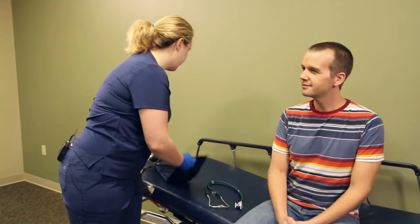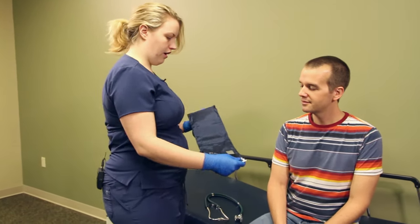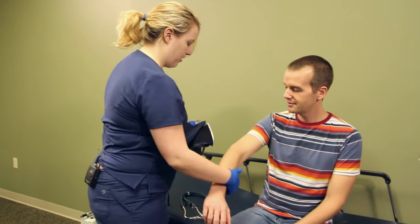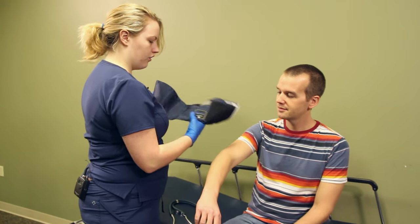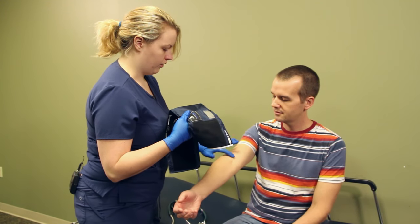Now we will begin the process of taking our patient's blood pressure. With the cuff, we are going to take the patient's arm and we want the artery label to be right above the artery that runs right here.